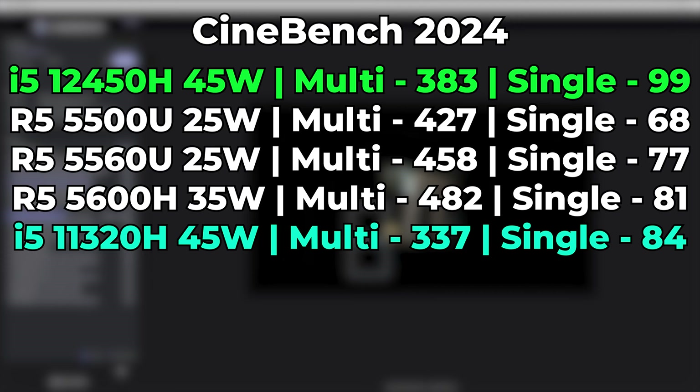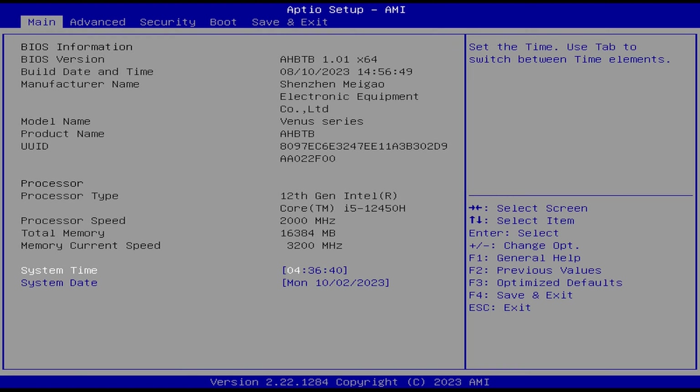If we look at the single-core performance numbers, we can tell by the almost chart-topping numbers of the 12450H that it's not the individual cores that are the problem — it's the fact that they cannot get enough power. Luckily, in the BIOS of the system itself, you can find an option to adjust the TDP.